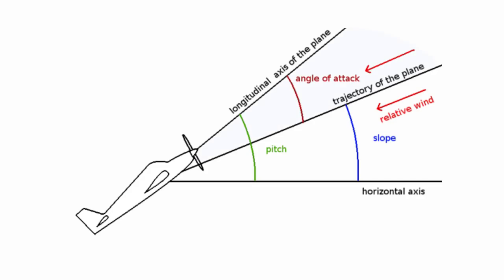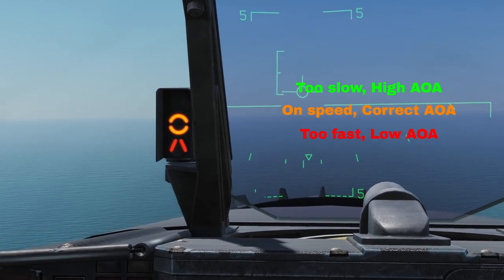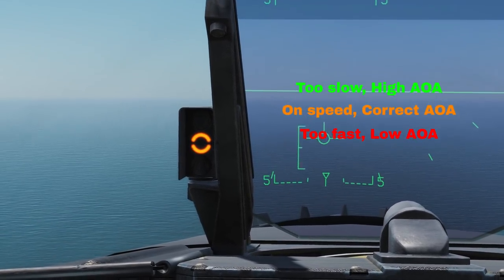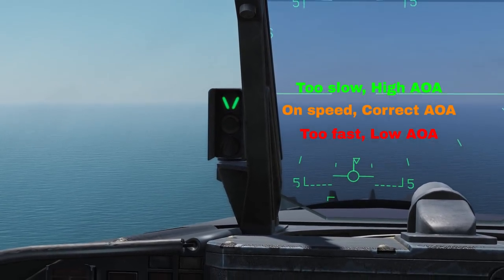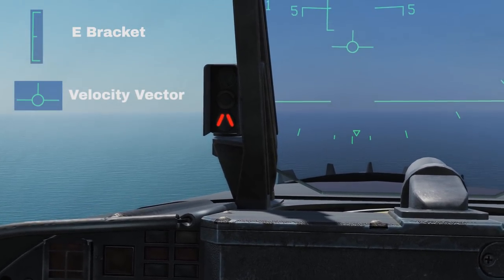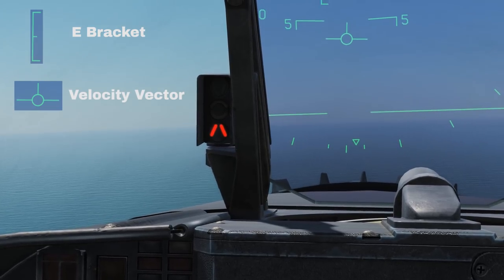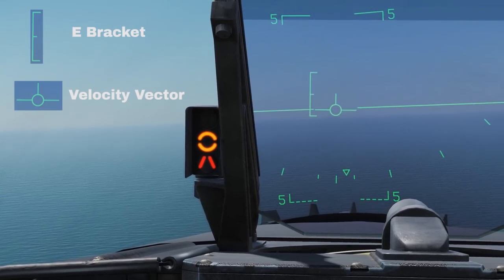AOA, or angle of attack — in simple terms, this is the relationship between the angle of your wings and the direction of travel. Keeping yourself on speed AOA is one of the most important parts of catching a wire. This is shown in one of two forms: the AOA indexer on the side of your HUD — green arrows mean AOA is too high, red arrows mean too low, and the orange donut means correct and on speed — or the E bracket on your HUD, where getting the centre mark lined up with the velocity vector is the most accurate way of measuring your angle of attack.